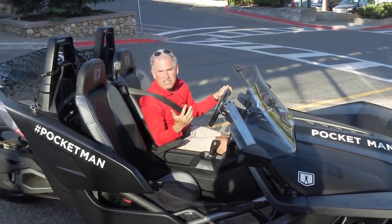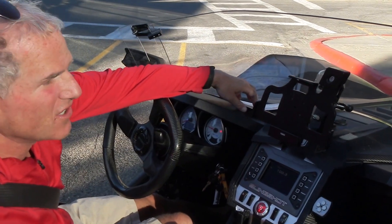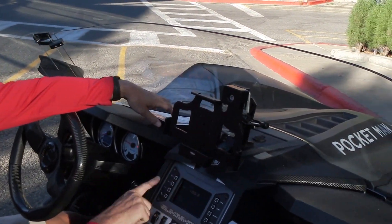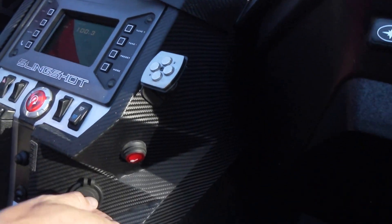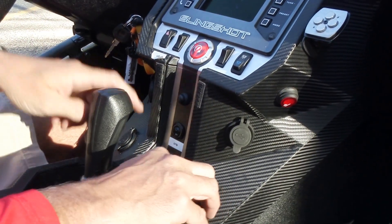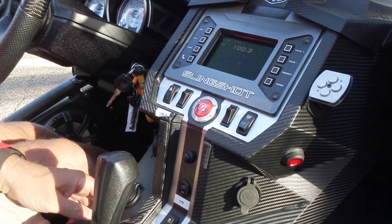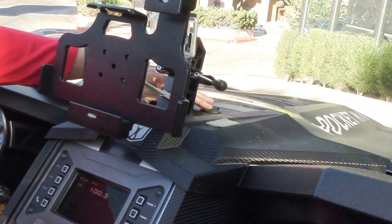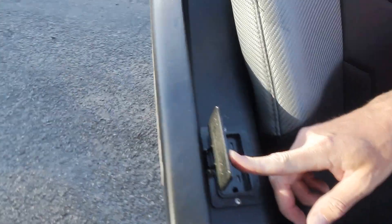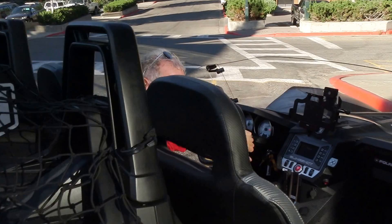It sounds much better if you listen to a normal one — it doesn't sound nearly this good. You can also see we've done the detail of the carbon fiber here. Lots of USB outlets here. Here's the extra amp that I added. USB outlets pretty much everywhere. And also there's an inverter here which I've really never used.